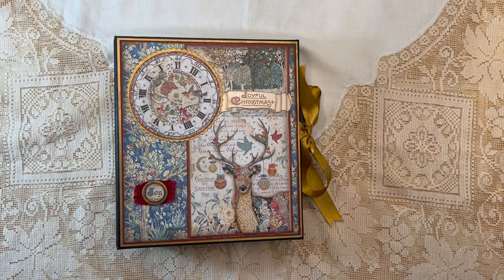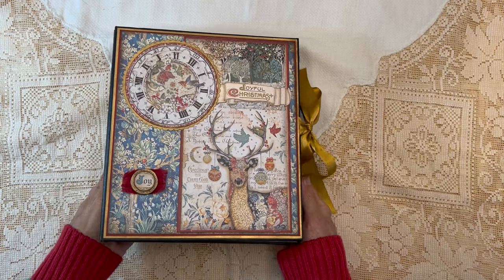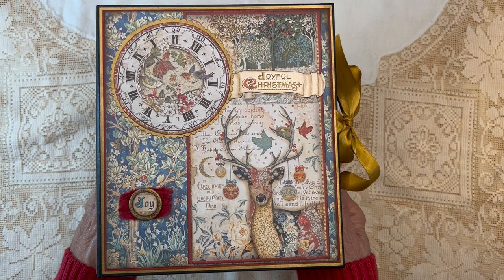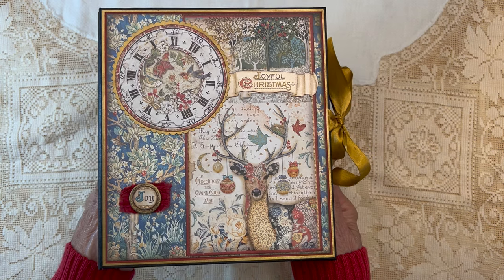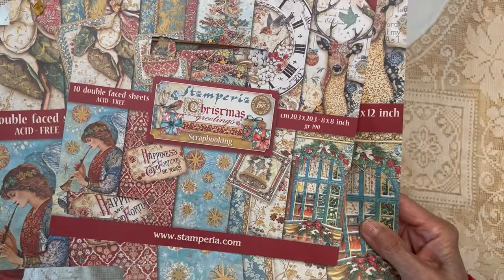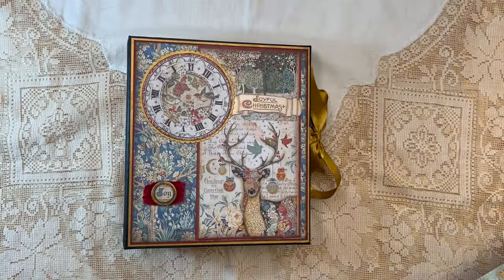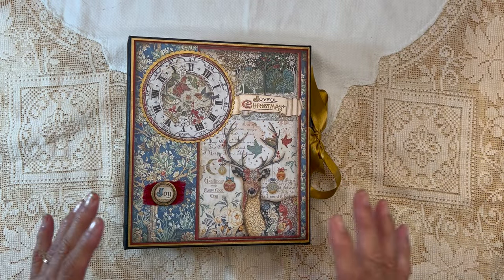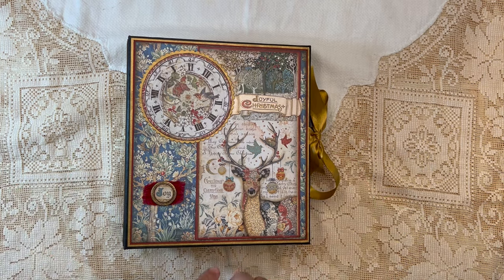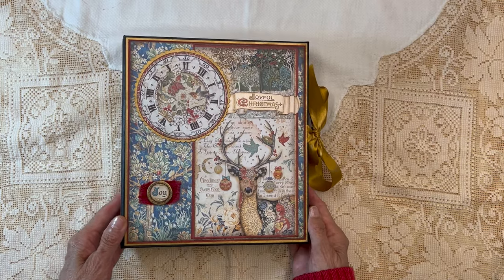Hello, it's Carla from Scrap and Create. I wanted to come on today and share with you my newest Christmas album utilizing a collection from last season, Stamperia's Christmas Greetings. I loved this paper, but last Christmas season was hectic and I never had a chance to do what I wanted with it, so I asked Julie if I could please make an album with this beautiful paper. So this is what I came up with.